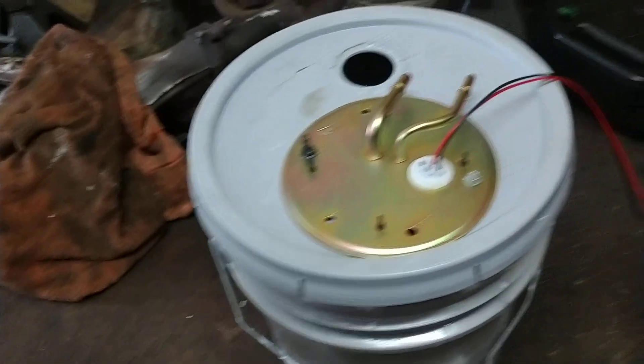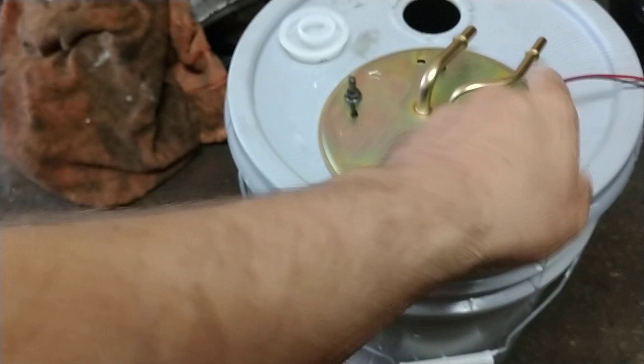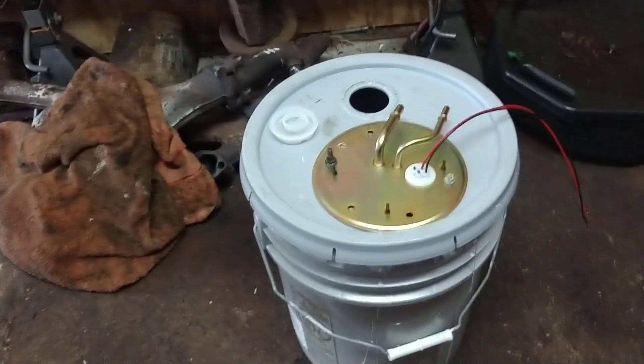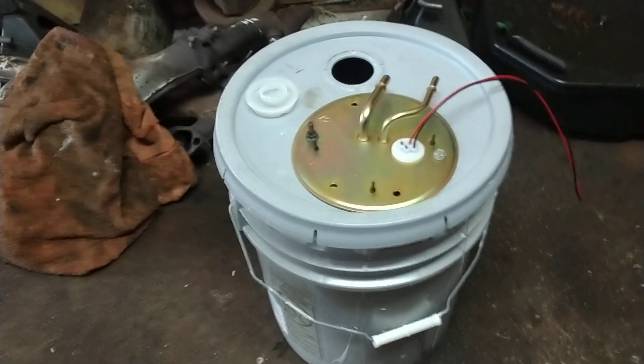Obviously you just have your filter here. Hook up your leads to your battery — I'm going to put alligator clips on it. You don't need a switch, you don't need a relay, just hook it up to the battery. It's for testing purposes and not long-term usage. For long-term usage you definitely want to build a more dedicated, robust electrical system.